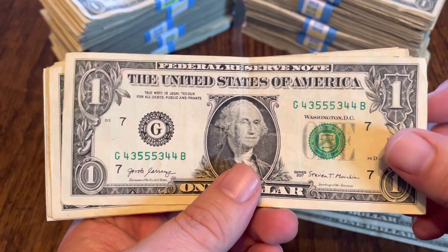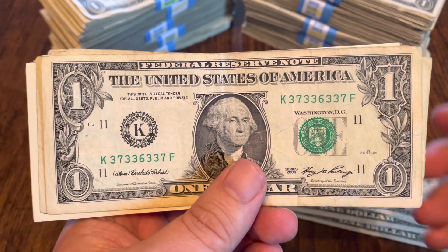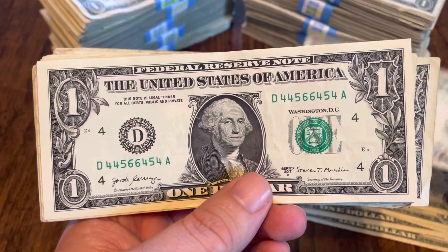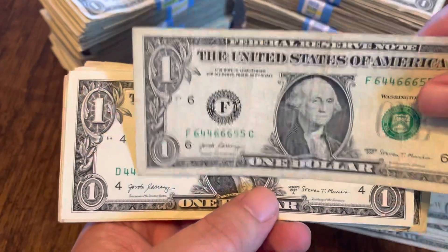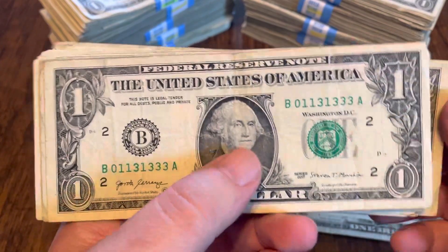Then some trinaries: 3s, 4s, and 5s. This one is 4s, 6s, and 9s. Then 3s, 6s, and 7s — an older note too. Then 4s, 5s, and 6s. This one is also 4s, 5s, and 6s, but of course they are in a different order — one starts with a 6, one starts with a 4. Then 0s, 1s, and 3s.